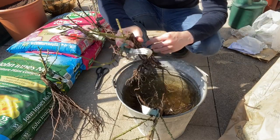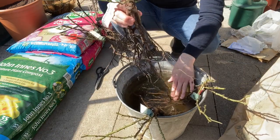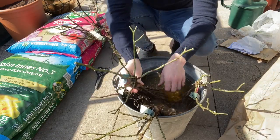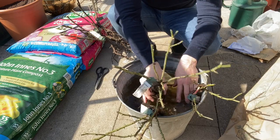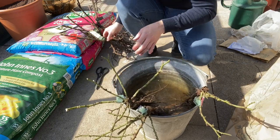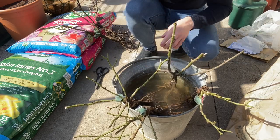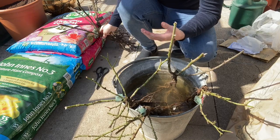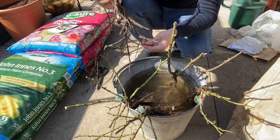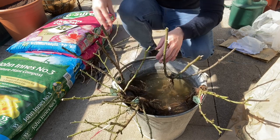Just pop those in. They will all go in — if you remember the little bundle they came in, they will all fit. I'll put Princess Alexandra of Kent on this side. All it does is give them a really well-needed rehydration before they go into their pots.